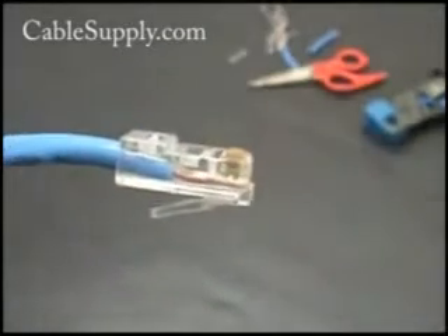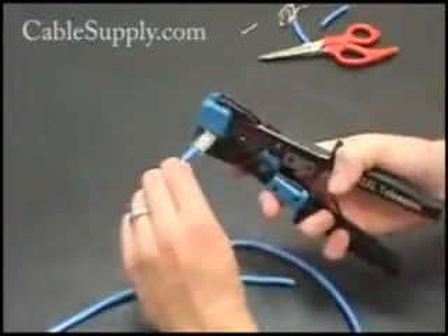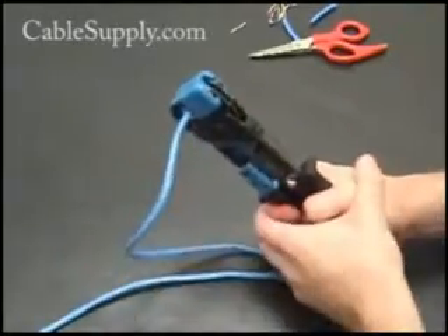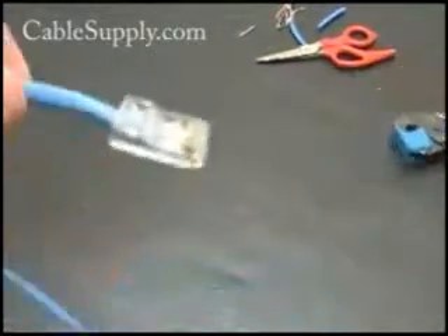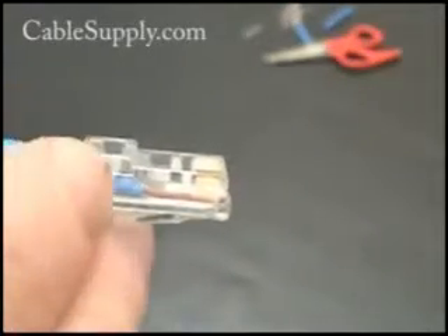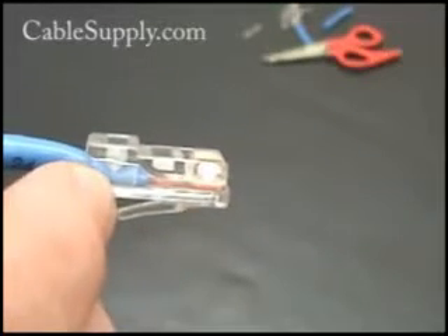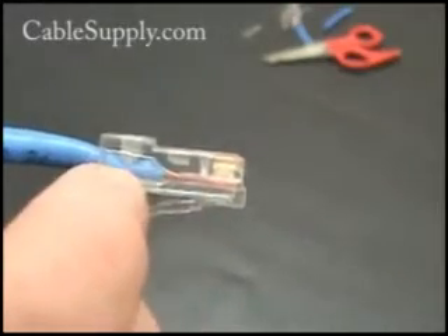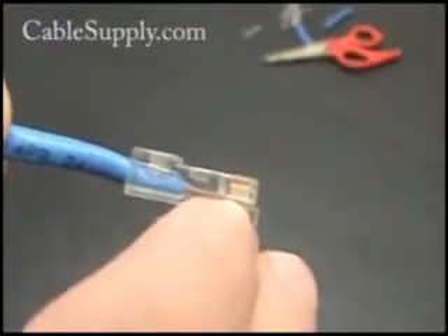So now we're going to crimp. Push it into the crimper — push it in as you're crimping, push the wire in so it stays, and then it will completely crimp. Now you can see where one part of the crimp is pushed into the outer covering of the cable, the other part is pushed down so the wires don't back out, and all the metal blades are pushed into the wire.